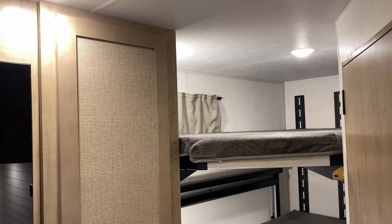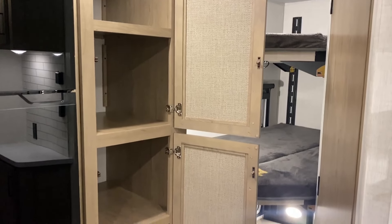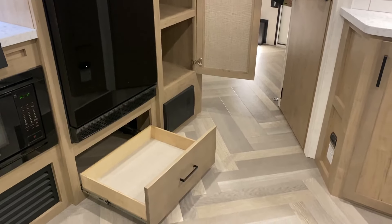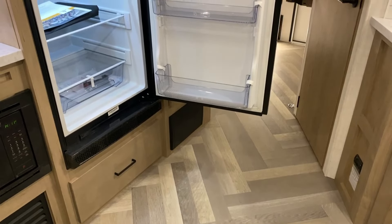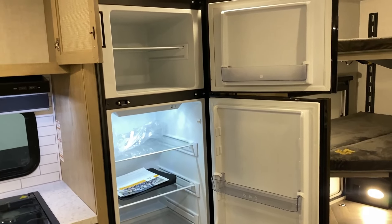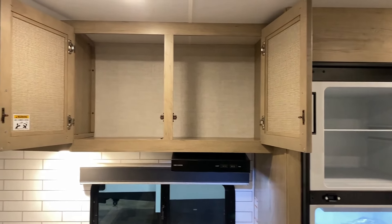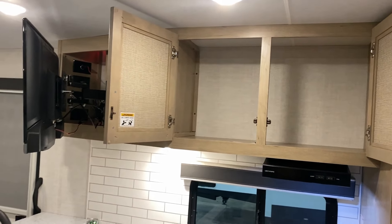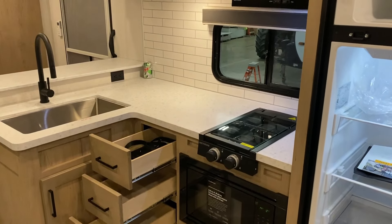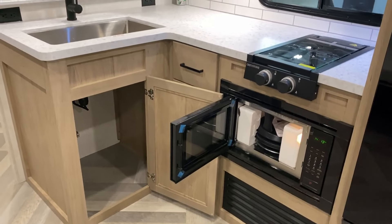Just to the left, opening up that door, you can see pantry or dresser space. They didn't waste the extra space below the refrigerator — that's one of the larger 10-plus cubic foot 12-volt compressor fridges. They didn't shrink down to an 8-cube just because it's a smaller model. All the drawers are residential soft-close, and that is a convection microwave oven with air fryer function below that.